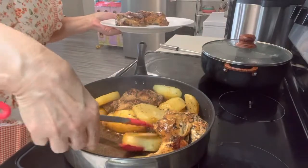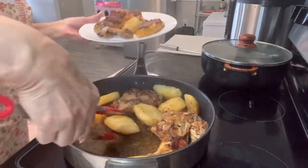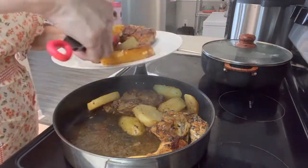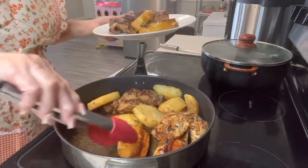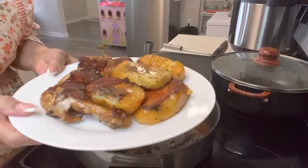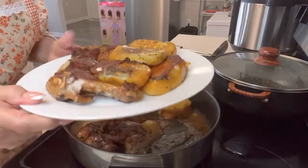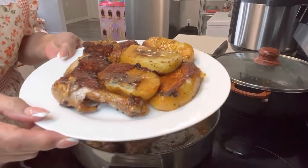Cocinadito y todo — mira las papitas. En media hora se hizo el pollo y quedó riquísimo. Aquí está el pollo hecho y ahora lo voy a servir, que ya vamos a almorzar. ¿Gustan? Buen provecho y feliz día.